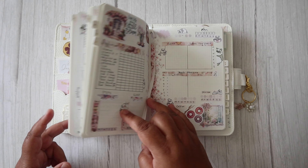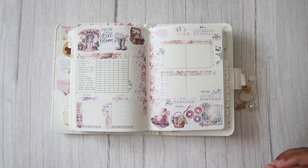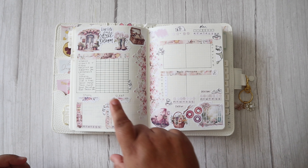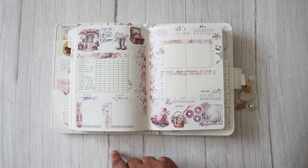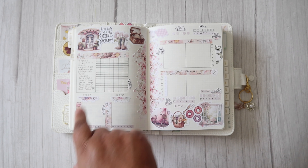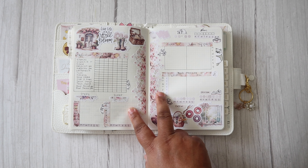Now we're going to turn over to my weekly health tracker — this is where I track all the medications, how many steps, and sleep. Starting with the left-hand side, I've just popped in some deco here and it says 'Live Life in Full Bloom.' We've got some welly boots with flowers, a little basket, and some bottom washi strips that I've placed each side of the page to decorate it.